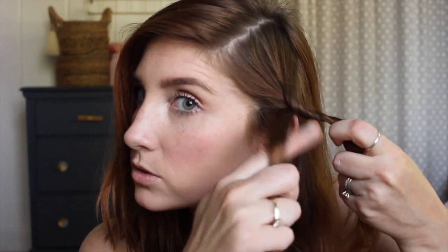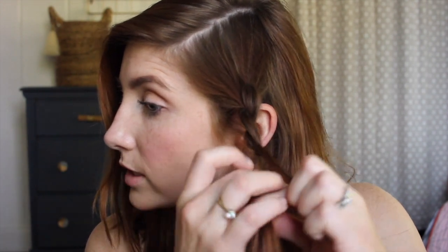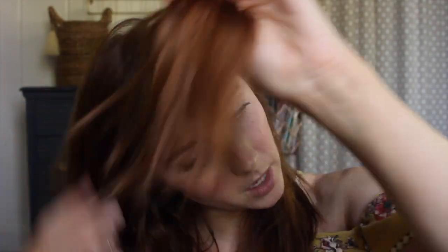The idea of doing a rope braid is you have a section of hair, you split it in two, and whatever section you have in the front you twist towards your face and put it over the back piece. You twist this one towards your face, put it over the back piece. So that's just what you do — twist over, twist over. They're called a rope braid because basically what you're making is a rope.